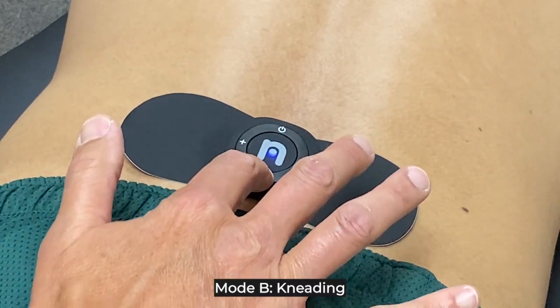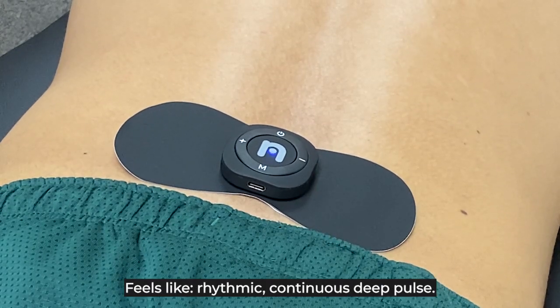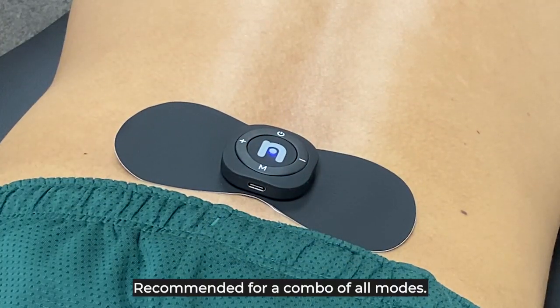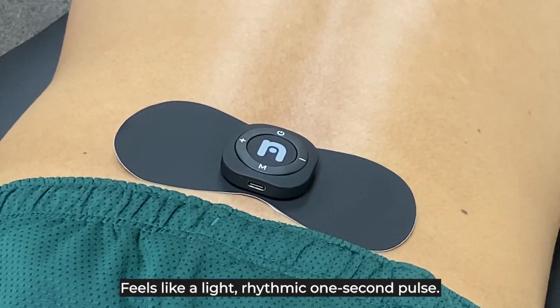Mode B: Kneading. Recommended for mildly sore muscles. Feels like a rhythmic continuous deep pulse. Mode C: Massage. Recommended as a combo of all the modes, for self-training at home. Feels like a light rhythmic one-second pulse.